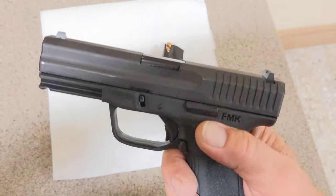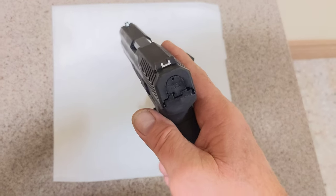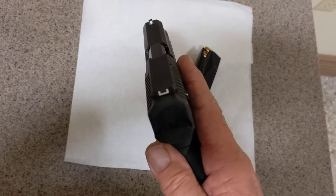All in all, it's a nice gun. It was $200 on Palmetto State Armory on clearance right now. It's a California-made gun.